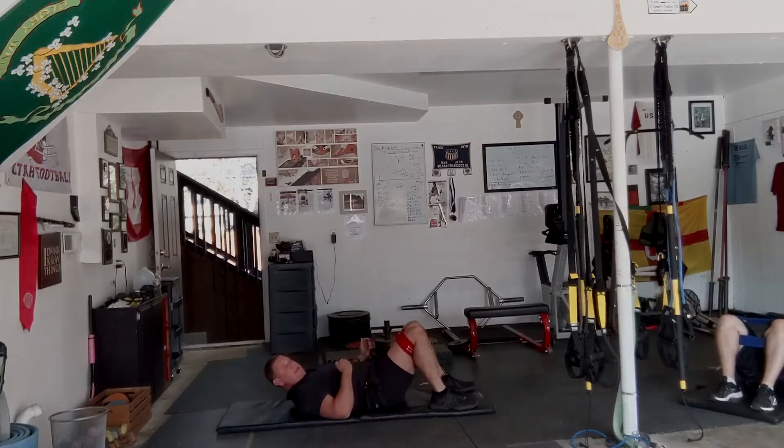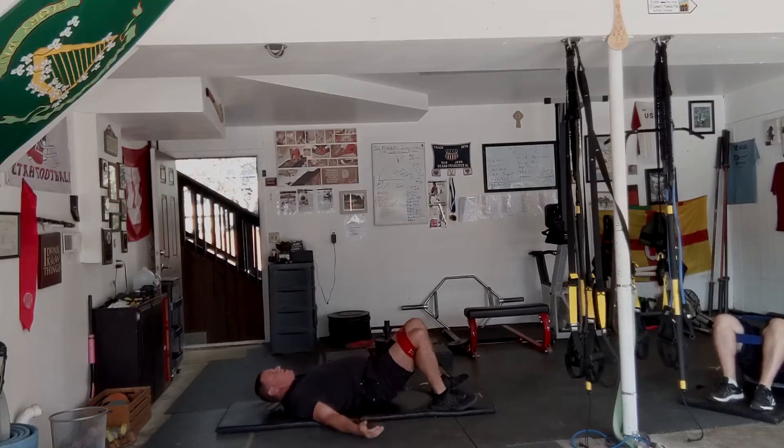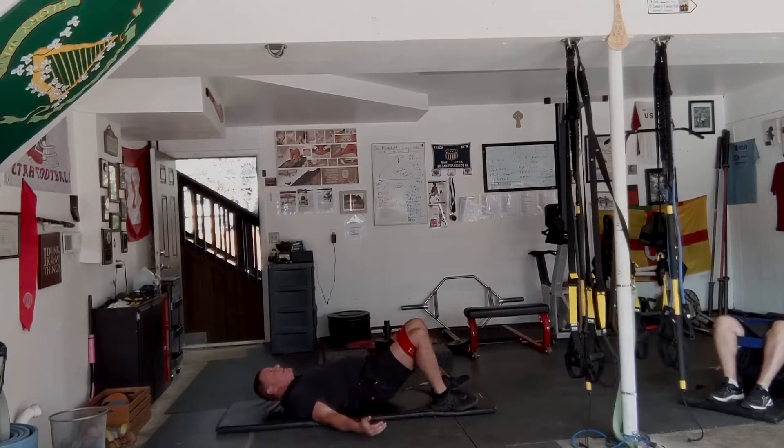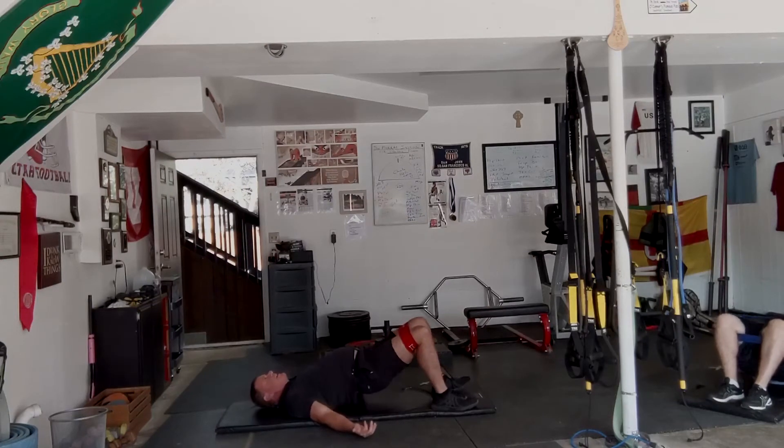Hip thrust. And 25, 24, 23, 22, 21, 20, 19, 18, 17, 16, 15, 14, 13, 12, 11, 10, 9, 8, 7, 6, 5, 4, 3, 2, and 1.